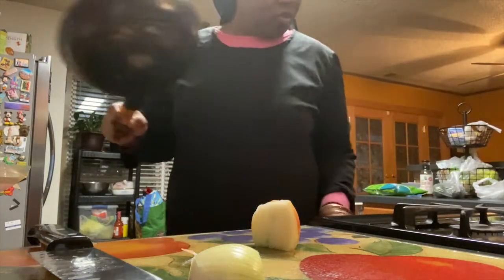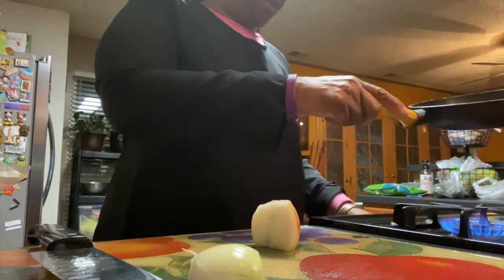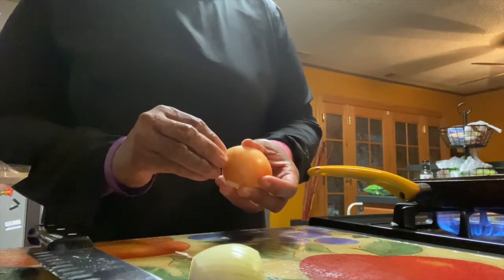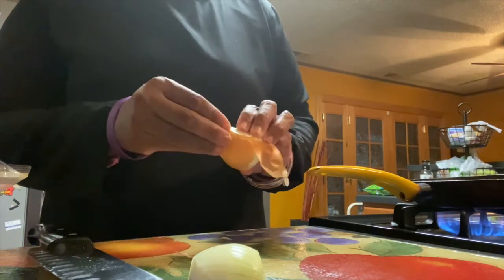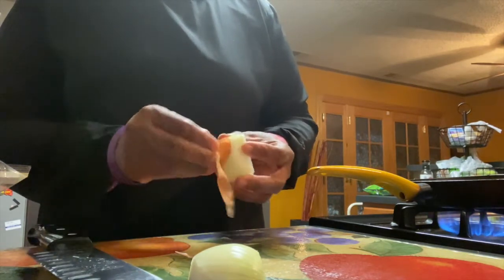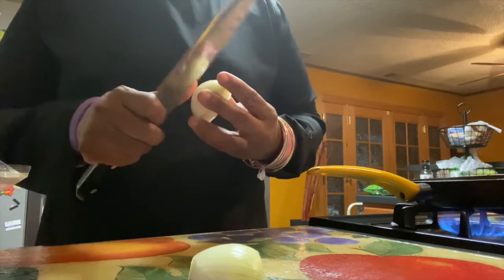I'm going to sauté my onion and garlic just to extract a little bit of flavor. I've learned over the years that if you just drop your onion and garlic into a pan of plain boiling water, you don't really get that same flavor as you do if you sauté it first.